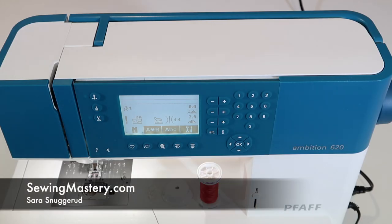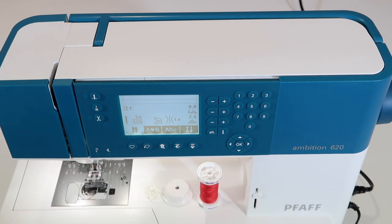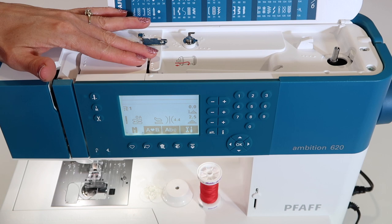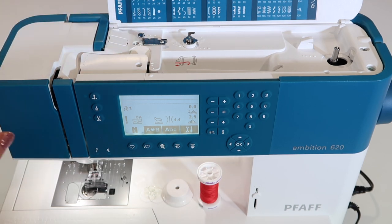A sewing machine will work when it's properly threaded and the bobbin is wound correctly. The Pfaff Ambition 620 has simple, easy guides and paths to follow that are completely marked. I'm going to go through some highlights and completely thread this machine for you.